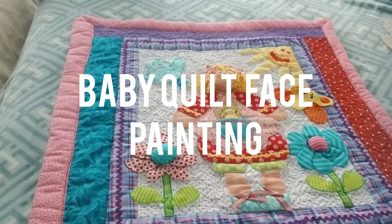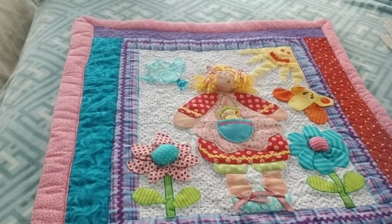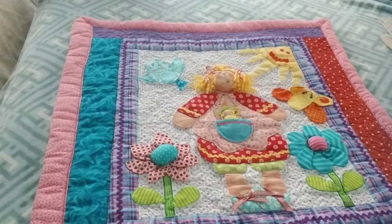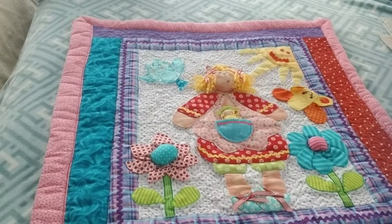Hi everybody, this is materialgirl338, otherwise known as Diane. I'm doing this video because I got a couple of requests — some ladies have been looking at my work on my old videos. I did have a video with Peachy Keen Stamps and I looked for it yesterday and couldn't find it, so I think YouTube took it off. I may still have it on my external hard drive.